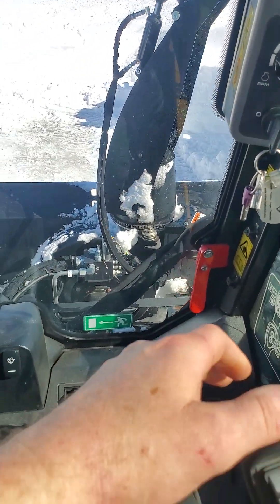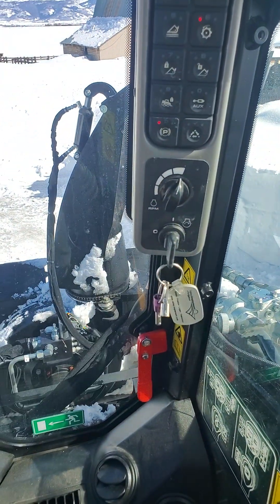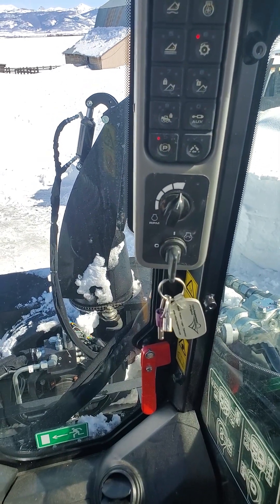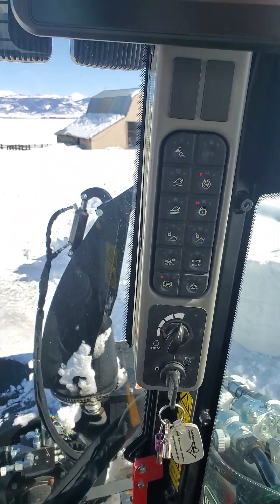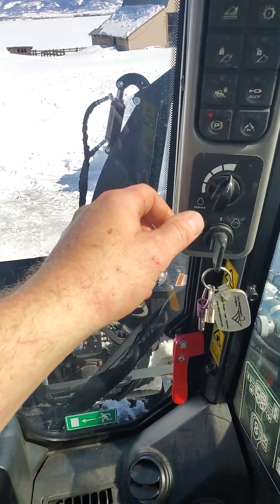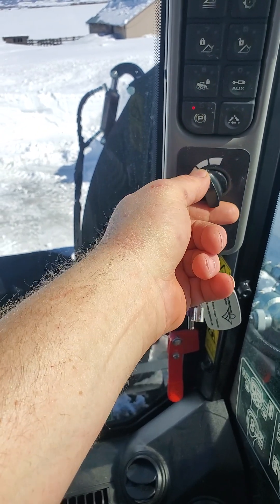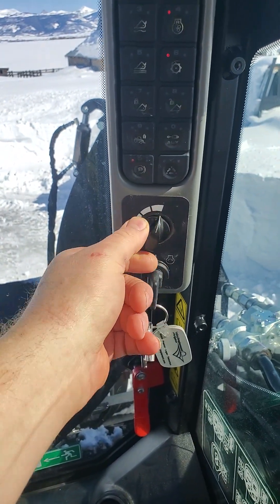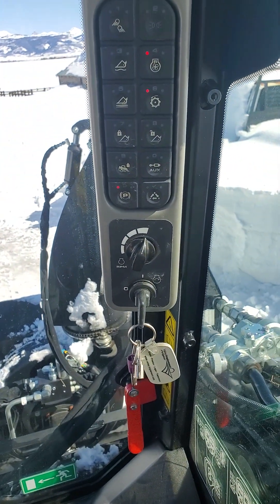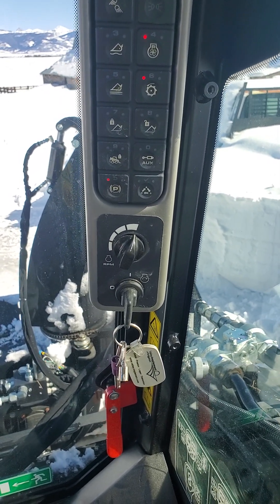So with that on, kick up to full speed. Always run your machine at full speed — that's how it's designed. Don't drive around with it on halfway. You'll start having problems with overheating. The only time I turn my throttle down is if I'm trying to back into something tight or maneuver in a really tight spot.